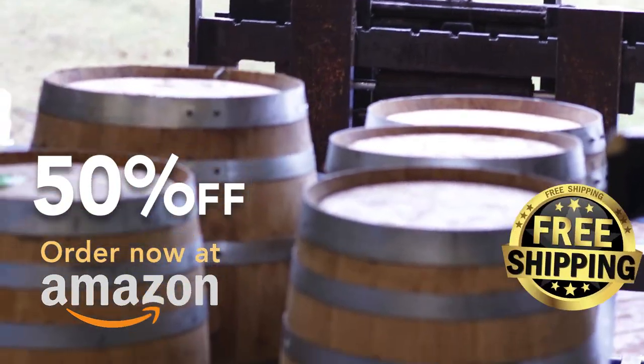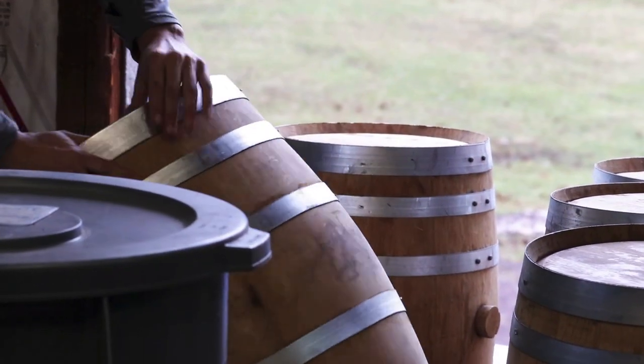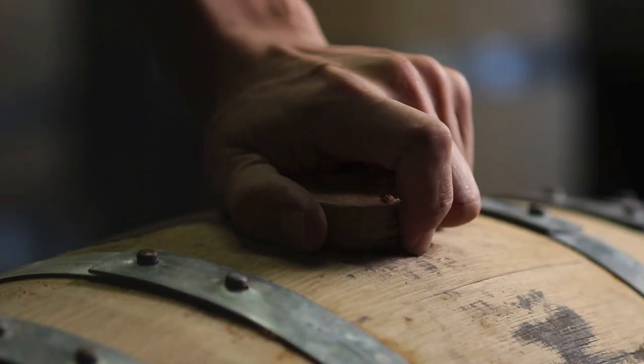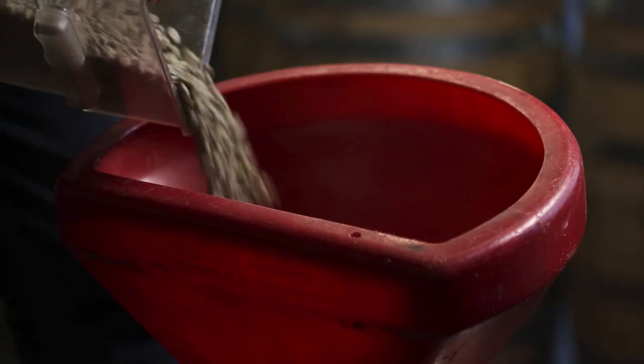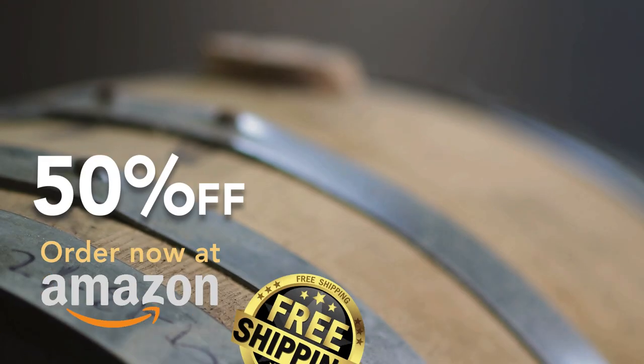It all starts with freshly tapped barrels, which have been used to age cask bourbon. Then those same barrels are used to age organic vanilla extract. The still dripping wet barrels are filled with unroasted green coffee, which we then allow to rest and season for about two months.